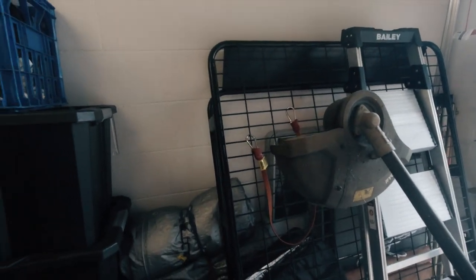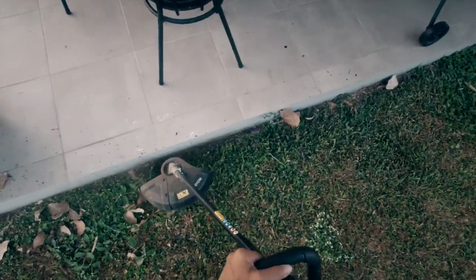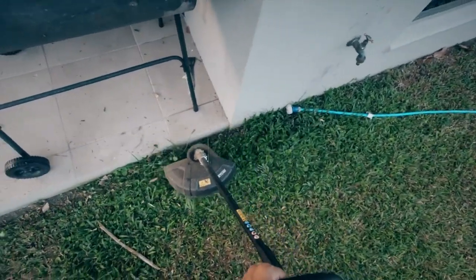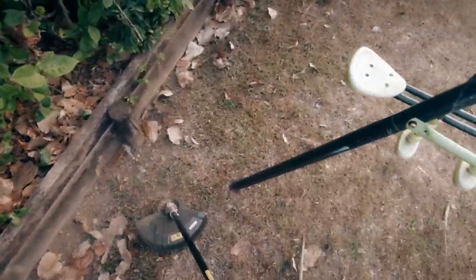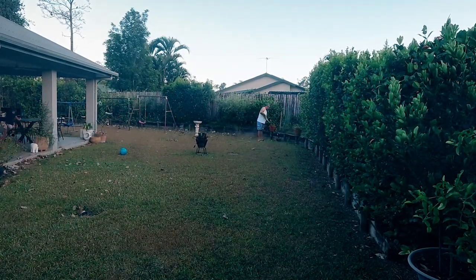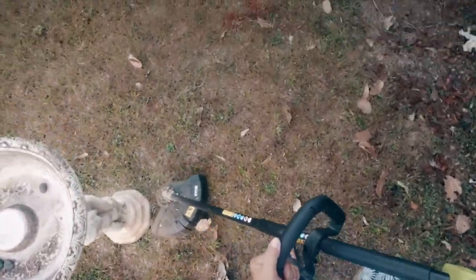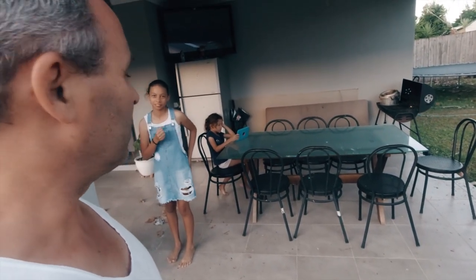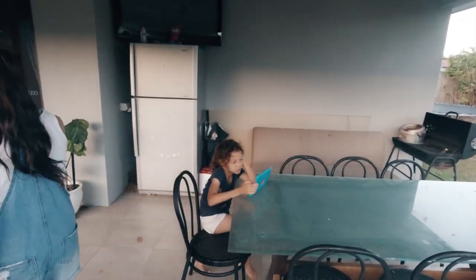This bad boy here is our whippersnapper. So what we've got to do is go around all the edges with this. Meanwhile, the daughter does cooking for you — see, while mummy's live-streaming, daughter cooks. It's actually something mummy's never taught me. Emily taught me how to do the fried rice and noodles. I just added them together. Good work! I also added this.